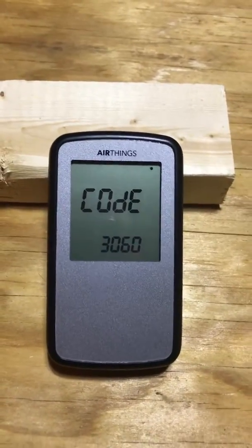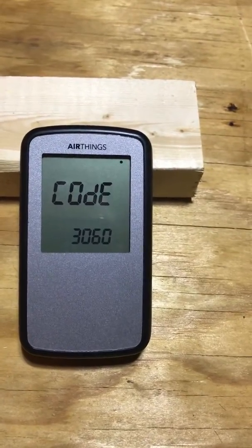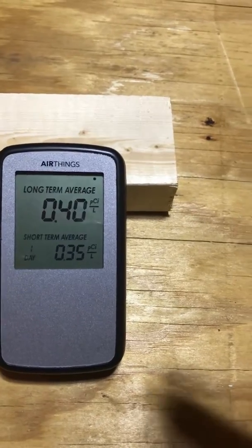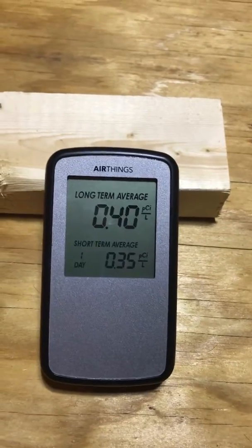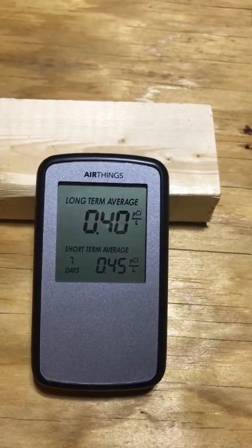I did have a professional radon detection company come out and do a reading, and this thing had the exact same reading — so it does work. I've also lent it out to people and they have used it in their basements and detected that there's radon there.